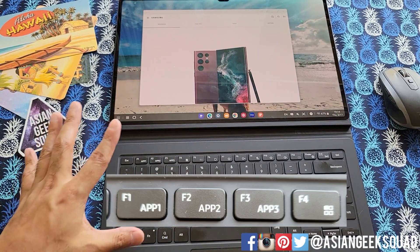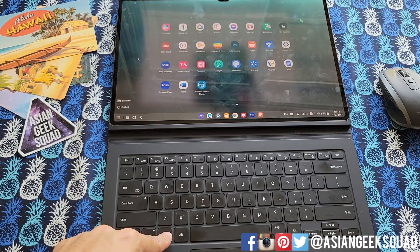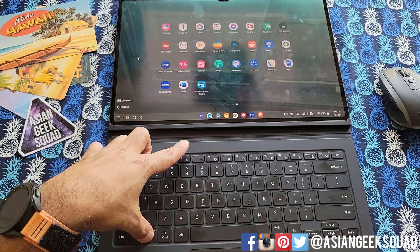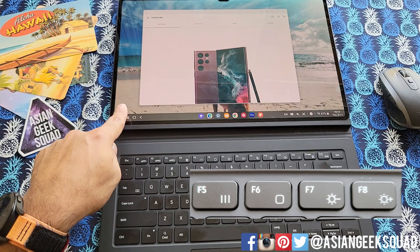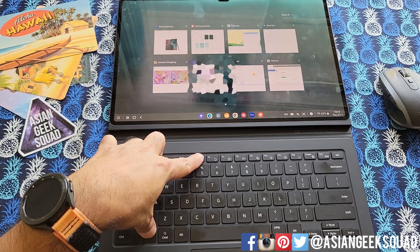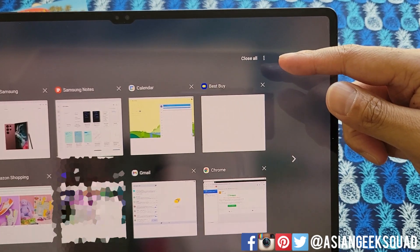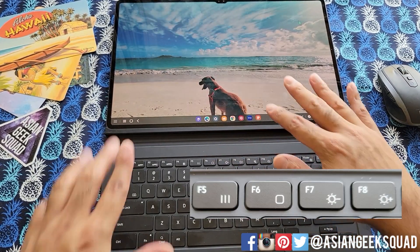Next up is all of your apps: Function F4. You can also just push Command and it does the same exact thing — so Function F4 or just Command. Next up is the three-lines button, which is the same as the recent applications button on screen — that's Function F5. The recent applications view is useful, but I find the close-all feature is more useful. Next one is your desktop: Function F6, and that will show your desktop.